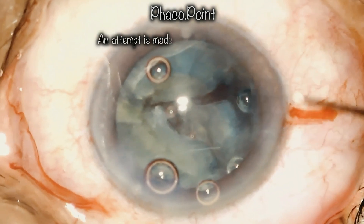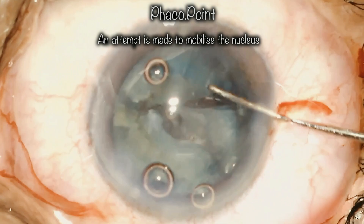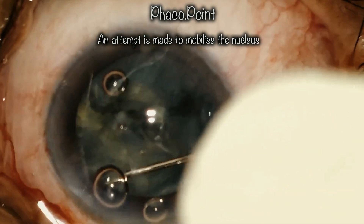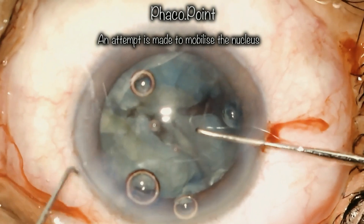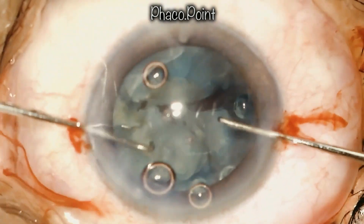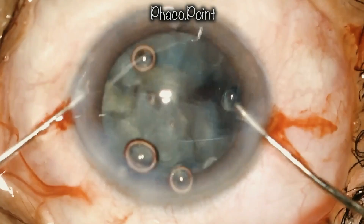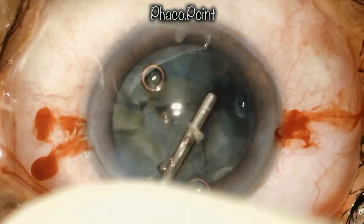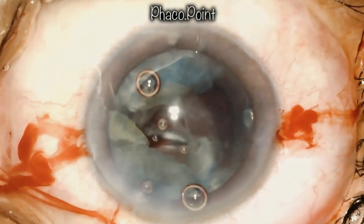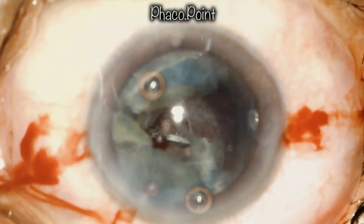I made an attempt to try and mobilize this nuclear fragment, and as you can see, it was quite difficult to move. I then used a second instrument to see if I could mobilize it to bring it into the anterior chamber. However, I found that it was rather difficult to mobilize. With care and caution, I introduced some viscoelastic into the eye, and a decision needed to be made as to how to proceed further.